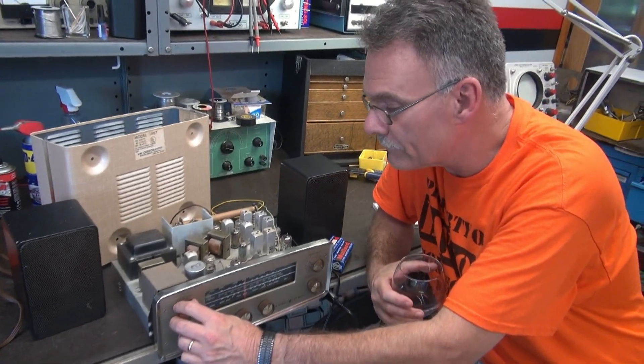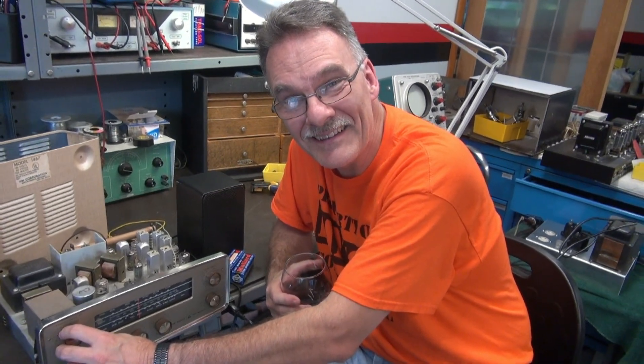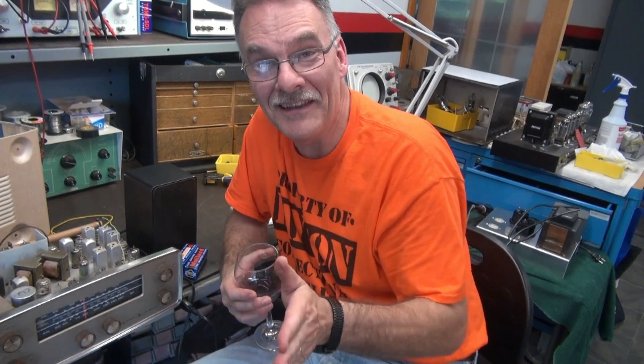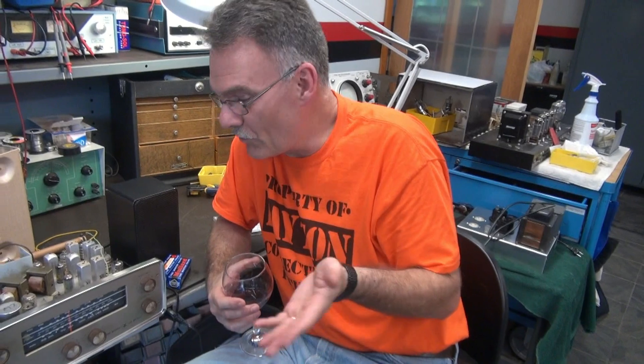What a great little receiver. It's really great that Marsha let me buy it — well, I slipped it in when she wasn't looking. But when I got it, I explained to her what a great little receiver it is, and then Marsha was good with it, right, sweetie pie?